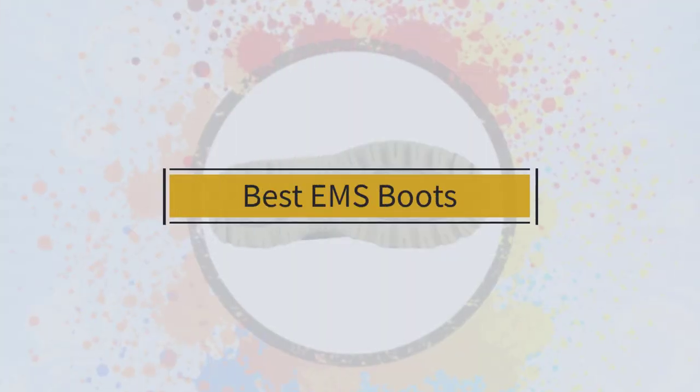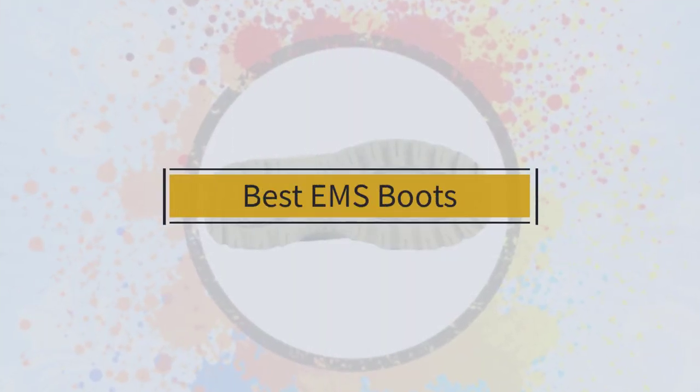If you're looking for the best EMS boots, here's a collection you've got to see. Let's get started.